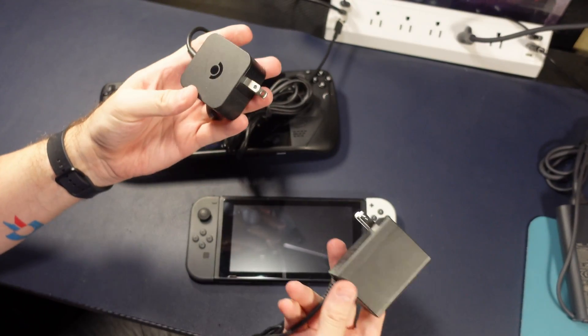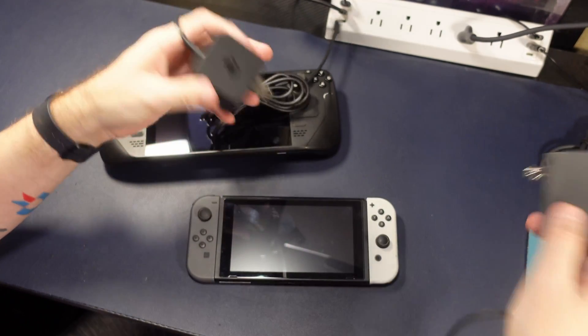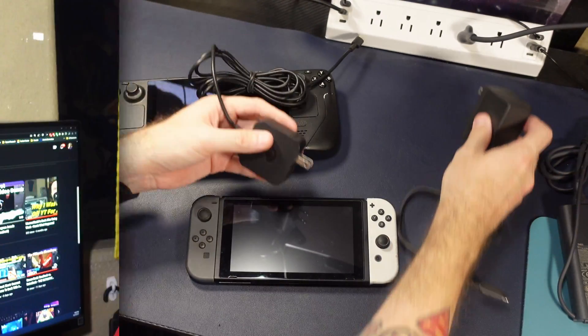That leads us to today's topic. I am often asked if you can interchange power bricks for things like the Steam Deck, the ROG Ally, your phone, your laptop, or even your Nintendo Switch. The answer to that is coming up, so stick around.